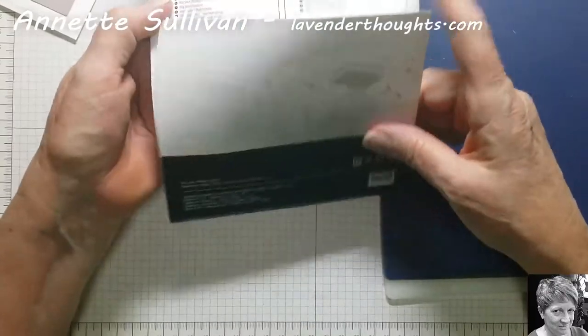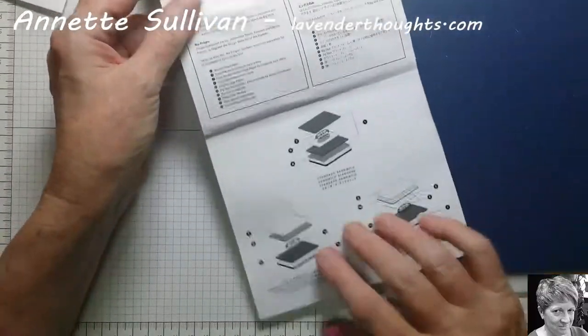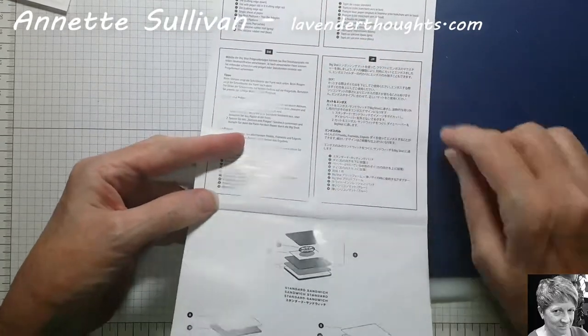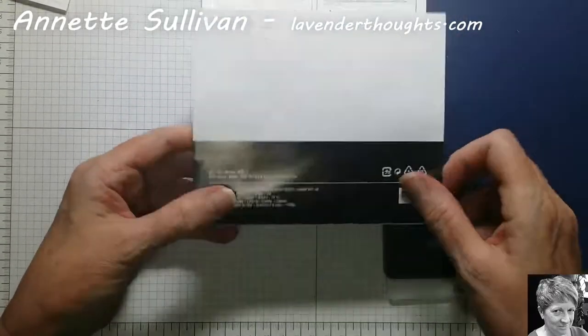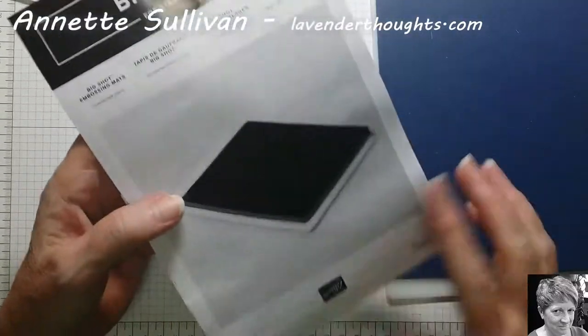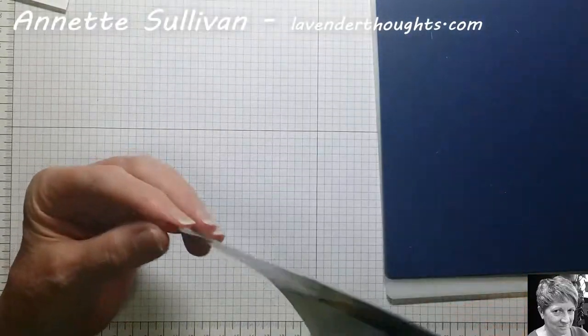On the back of it, it shows you the instructions on how to use it, so if you get stuck they're all there. I'll also have details on my blog to show you how that's actually going.